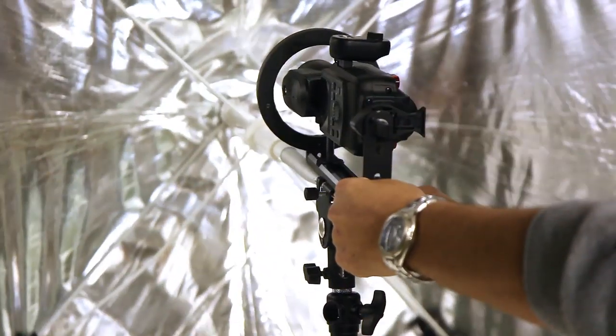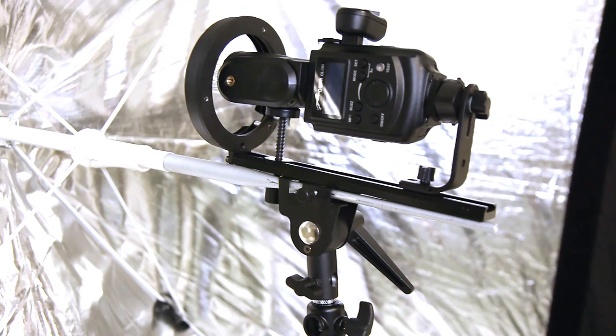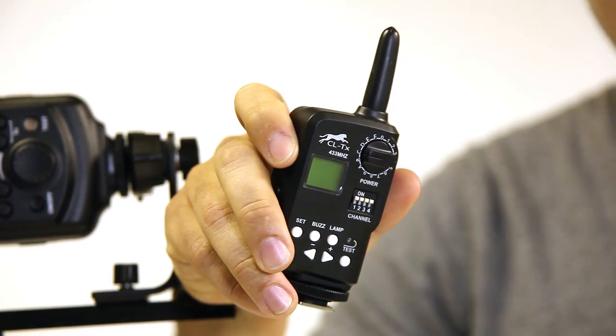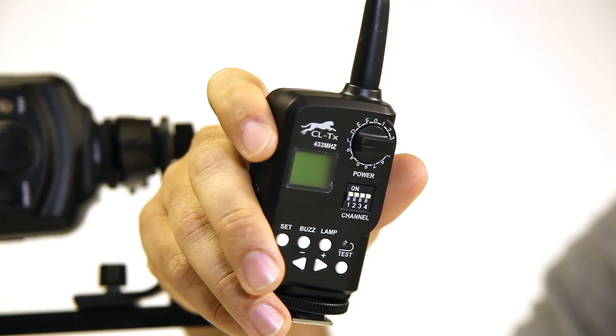Then from here I can just tilt. Since I inserted it from the bottom, the cool thing is that I don't have to take off the diffuser to change the power — I can do that from the remote at the camera. It's a lot easier rather than having to take out the diffuser every time.